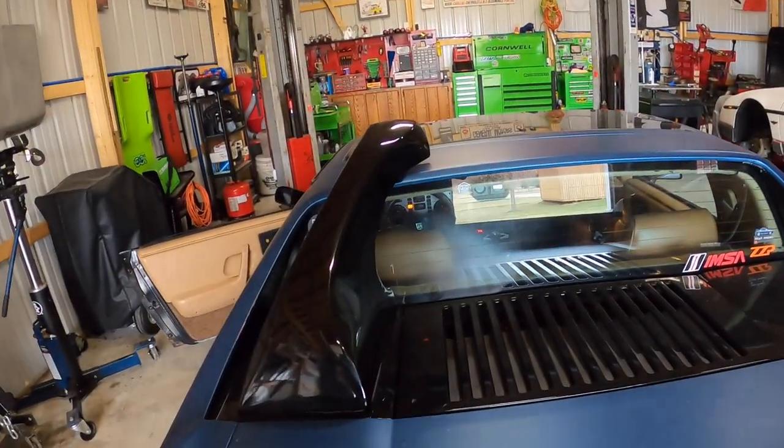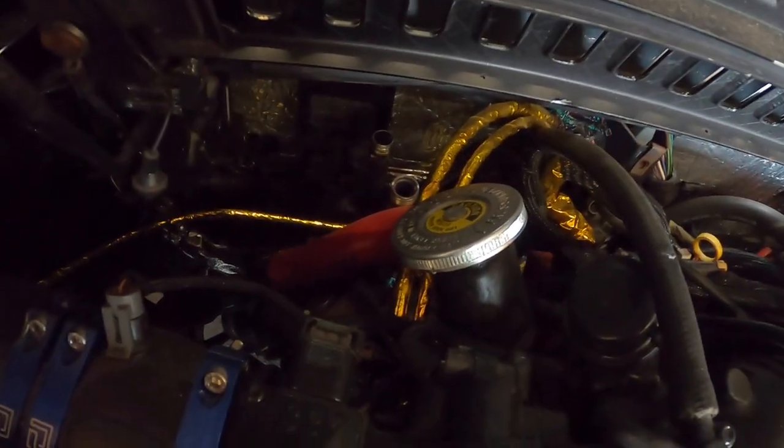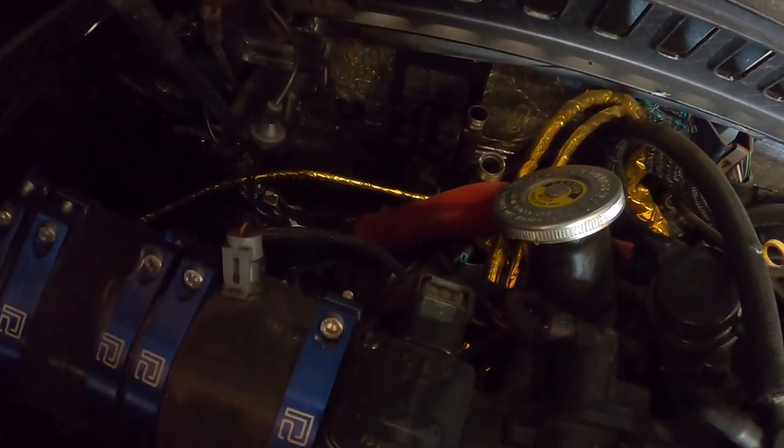I figured I'd take it for a quick rip if I couldn't do the brakes, and even that didn't work out. We got coolant leaking from somewhere. I'll see you guys on the next one.